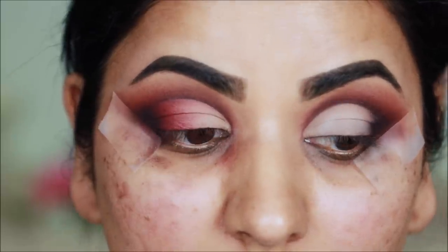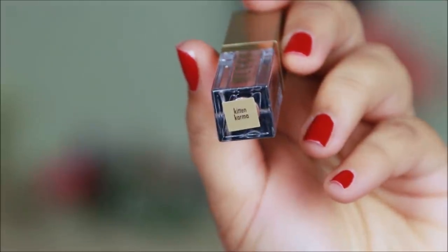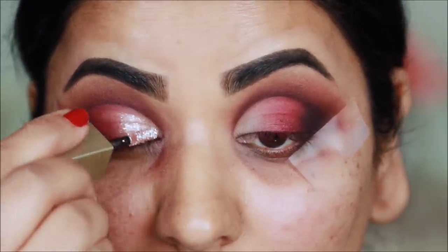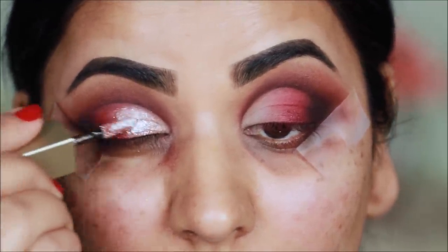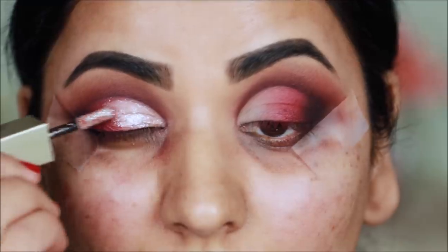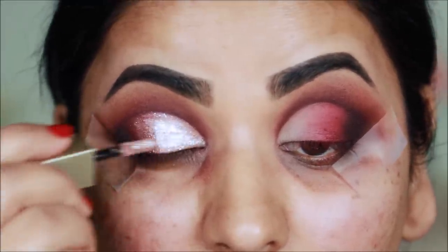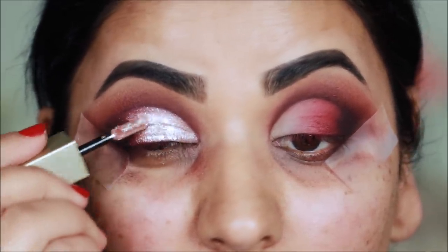Today I will use a liquid glitter. This is Stila Cosmetics Glitter and Glow Eyeshadow in Kitten Karma. I will put it directly on the concealer.